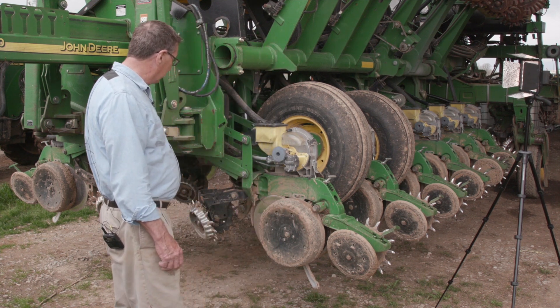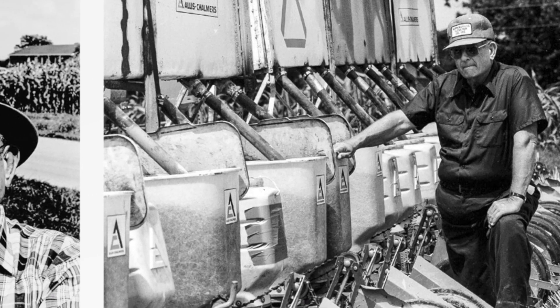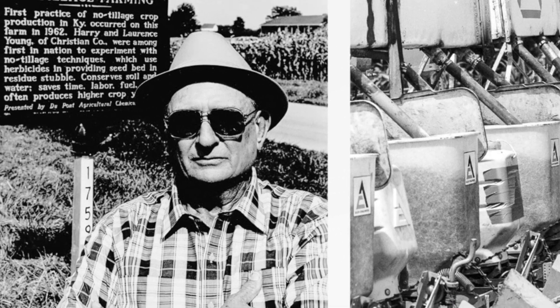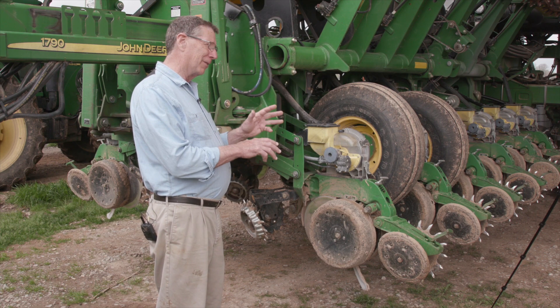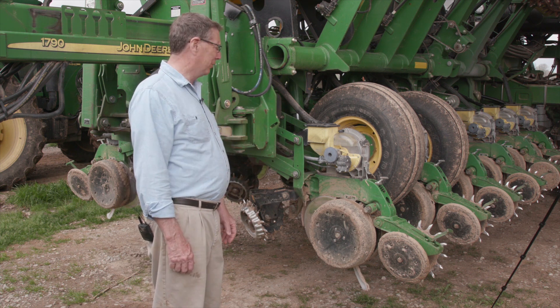So that's basically what a modern no-till unit looks like. Now, that's a lot different than it was when my dad first started no-tillage. There were no disc openers on his original planter. There were no row cleaners. There were no row closers. And the depth was controlled very roughly — but his was an experimental, a prototype.